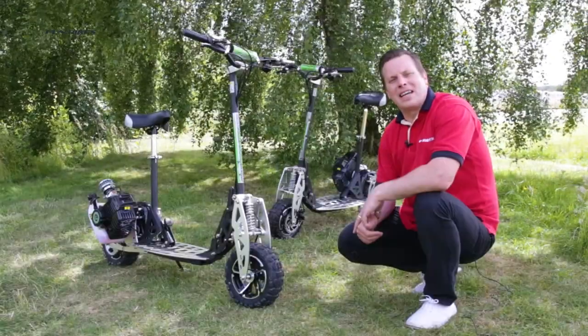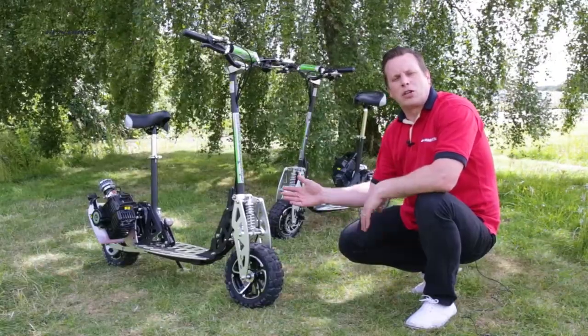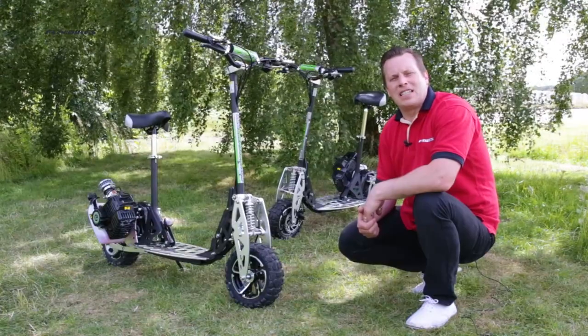Hello and welcome to Fun Bikes TV. My name's Matt and today I would like to introduce you to the UberScoot range of petrol scooters. Let's take a look at some of the great features these scooters have to offer.